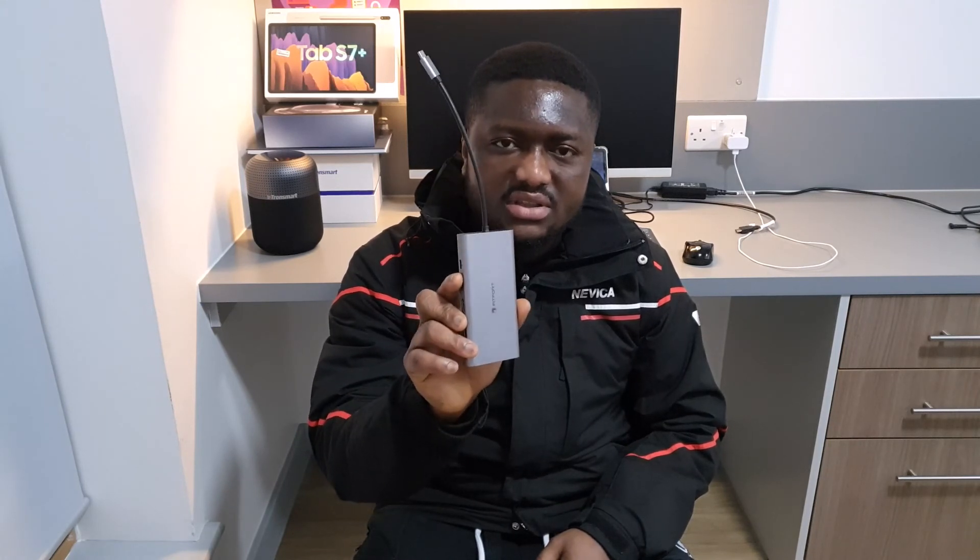So that's it guys. As always, please like this video and comment below what you think about this USB Type-C hub. Don't forget to subscribe — see you again next time.